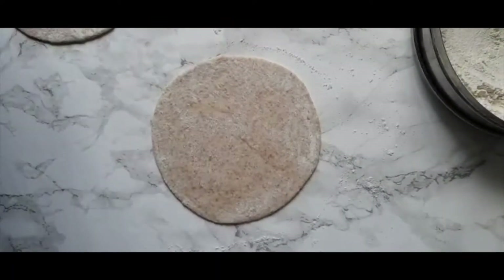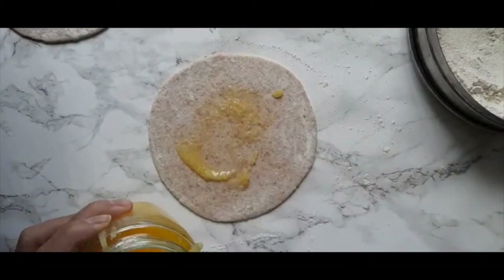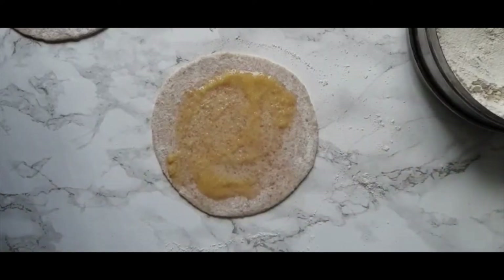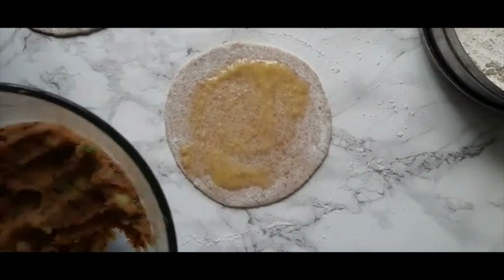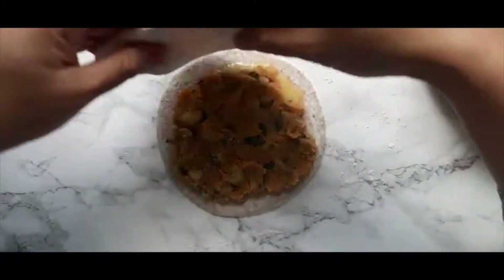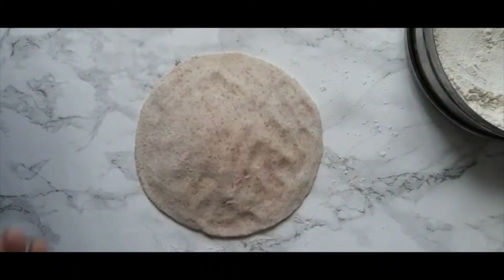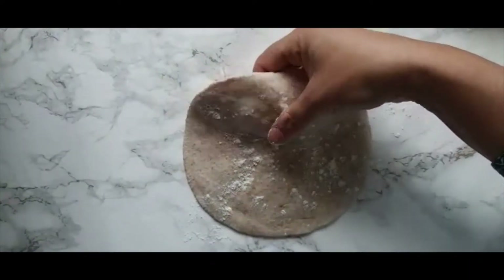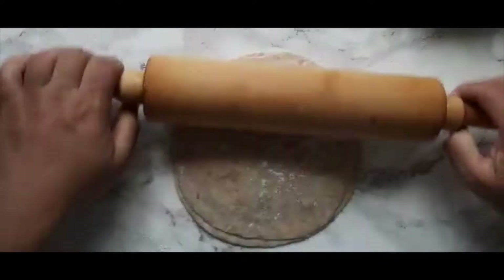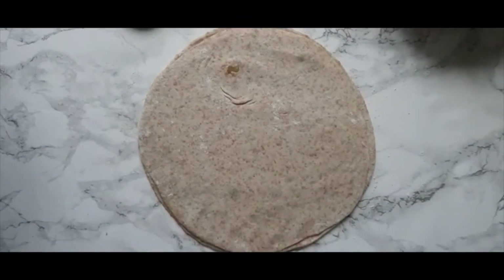I'm also adding in a little bit of ghee, also known as clarified butter. Add in a generous amount of that potato filling, but be careful not to add in too much otherwise it will spill out. Now you can cover it with the other side of your paratha and pinch the edges closed very gently. Now very carefully give this a roll, ensuring that the filling does not come out. Before we add this into the pan, you need to do what is being done in this video.